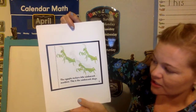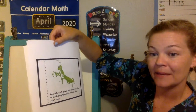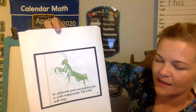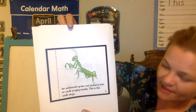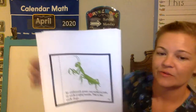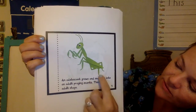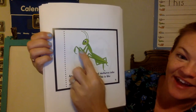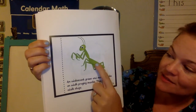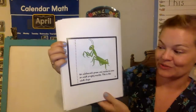The nymphs mature into adolescent mantises — this is the adolescent stage. An adolescent means they're not a baby nymph anymore but they're also not a grown-up; they're in between. An adolescent grows and matures into an adult praying mantis — this is the adult stage. Remember all insects, including the praying mantis, have six legs — one, two, three, four, five, six — and three body parts. Look at those spines on its legs — that's how it catches and holds on to its prey.